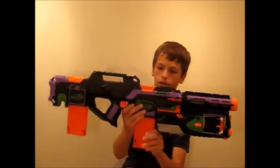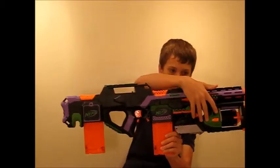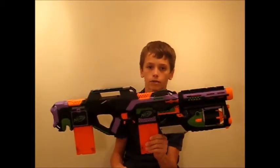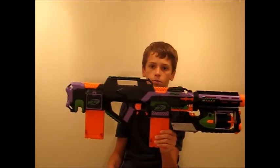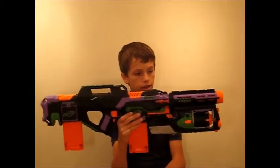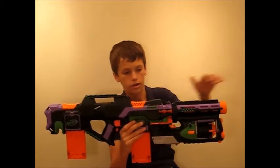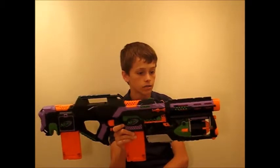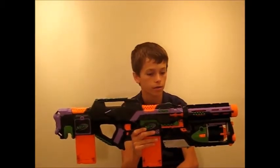I painted this blaster mostly because of the bodywork and the differing colors between the Strong Arm, Retaliator barrel, and Strife. I started with a black final dye base coat, which is superior to most spray paint. After that, I went over with a purple craft paint. After that, I took a green — a Citadel Moot Green — over a lot of different areas. I finished it up with a Rust-Oleum Matte Clear Coat.